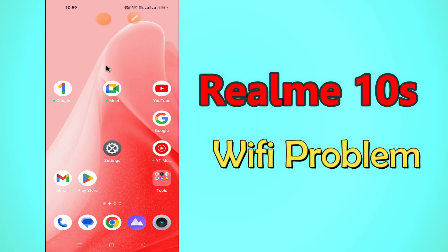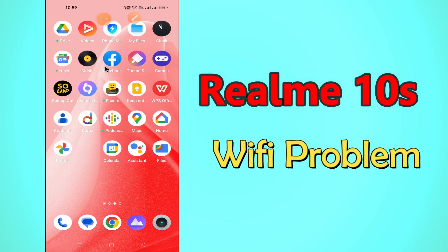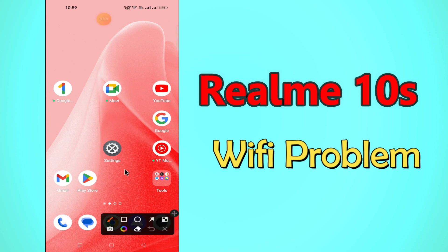Hello everyone, today in this video I am going to show you how you can fix the Wi-Fi problem in your device, Realme 10s. If Wi-Fi is not working on the Realme 10s, I'll tell you a few tips and tricks that you can use to fix it. Before I start, if you are new to my channel, don't forget to subscribe and press the bell icon. Watch the complete video and learn how you can do it.